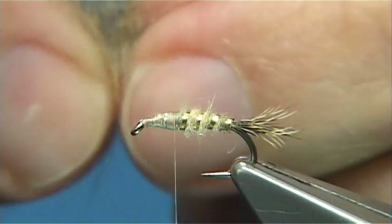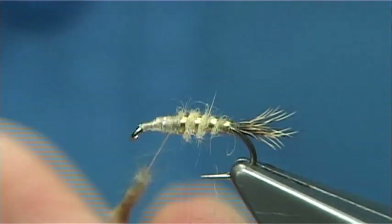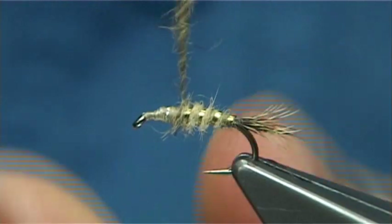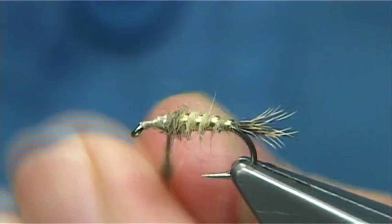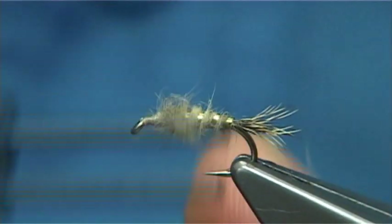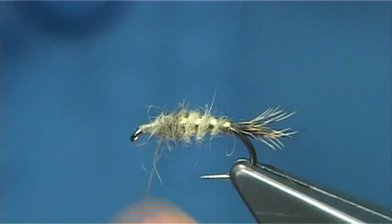Then I've got my main guard hair mixed up again. Down to your thread. Now stretch it out as we go, tighten up as we wind it round — just tighten the material up. Again, I'm looking for the shape. I'm going to stop this round about a millimetre or so from the eye, and then take away the dubbing.